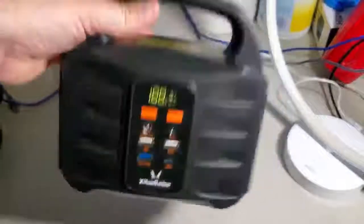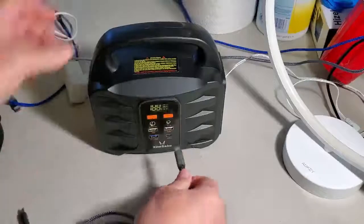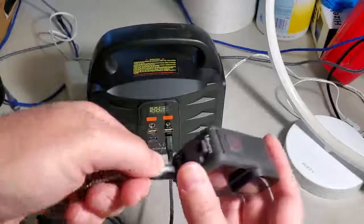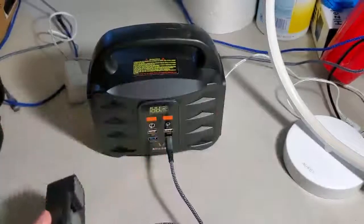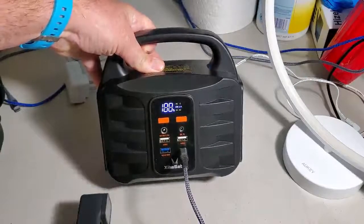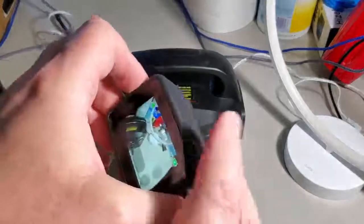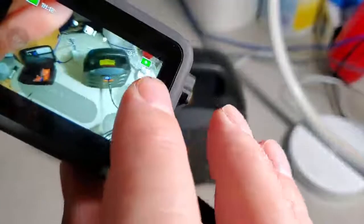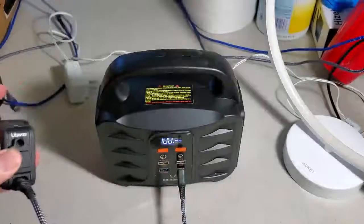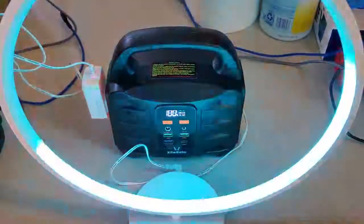Now let's try the USB-C port using a USB-C to USB-C cable. I'll plug it in and connect my GoPro, which has a USB-C port. Turning the device on — it's on, USB-C is connected, and the GoPro turned on automatically. The battery shows a lightning icon confirming it's charging. The USB-C port works perfectly.